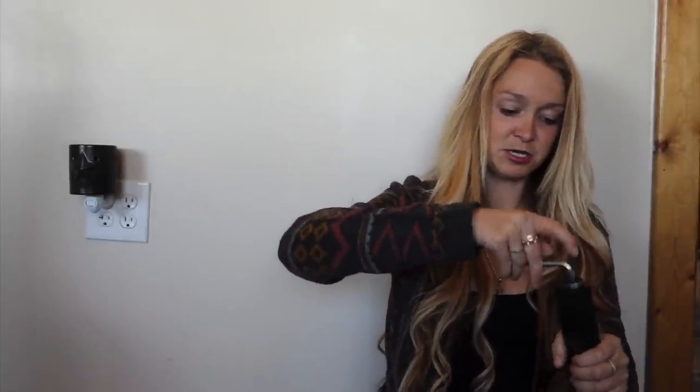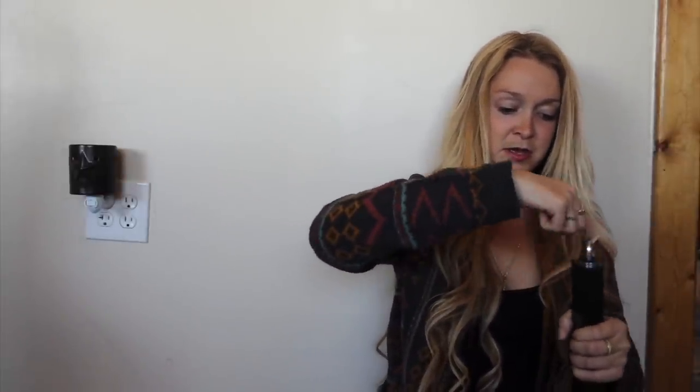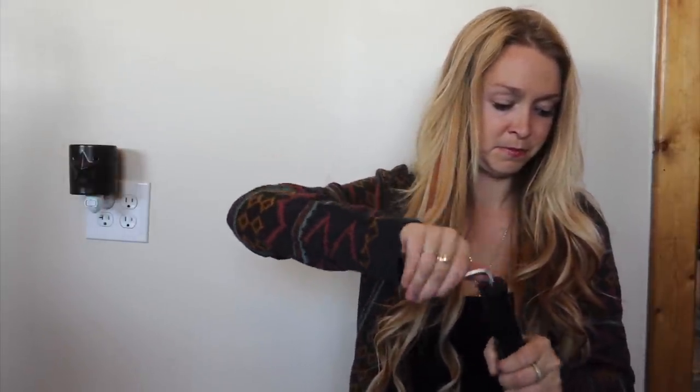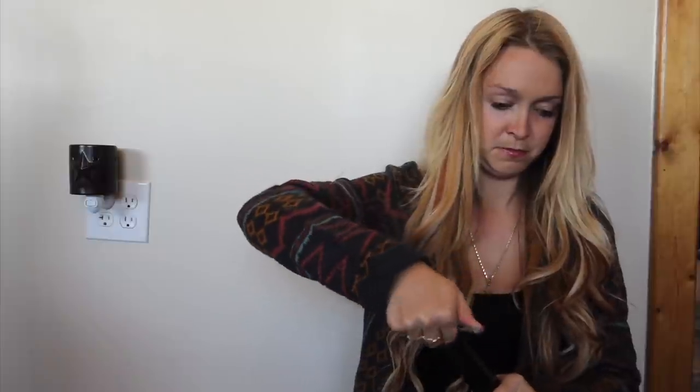Then we're going to put this cap back on, get my little handy device, and twist it on. Now we're going to hear like two little air releases. I don't know if you guys will be able to hear them, but I'm going to listen close. Okay, I heard them. Now that is ready to go.